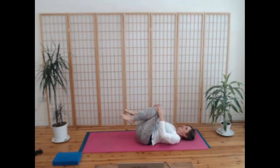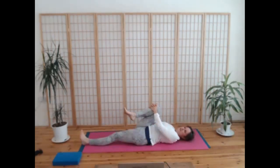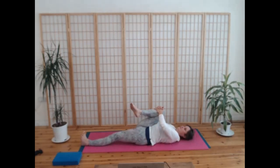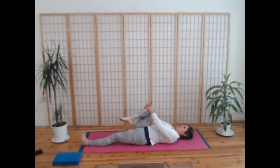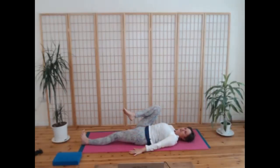As you breathe out, slide the left leg away but keep the right knee in towards you — you can push through the left heel a bit. Take a moment to feel into the squeezing in of the right knee. You might want to move the knee around a little bit as we explore into the right hip — moving from side to side, maybe a little bit of a circle. Then squeezing your knee in towards you, inhale, and as you exhale, leave your knee where it is and take your arms down by your side.